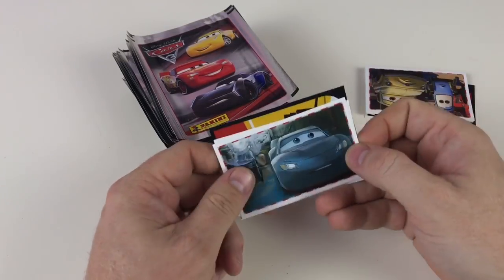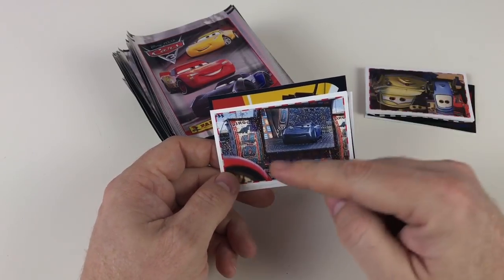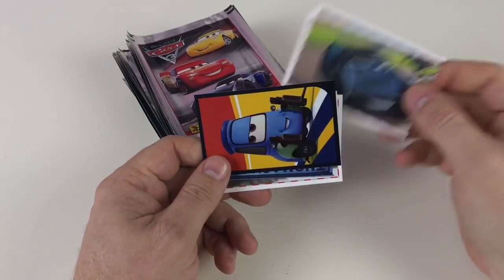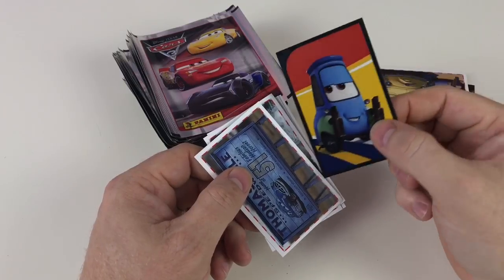Good old Panini make these - they make a lot of stickers and they make these excellent ones too. This is cool because there's actually a scene from the movie as well. So not only have you got the drawn ones like this, you've also got scenes from the movie. X7 - that's awesome.